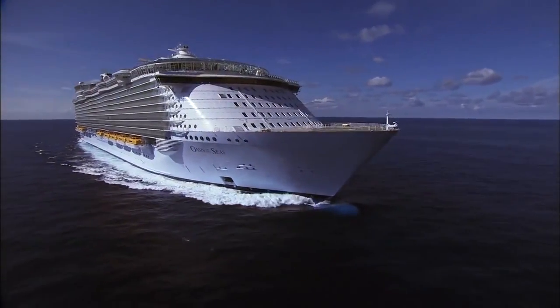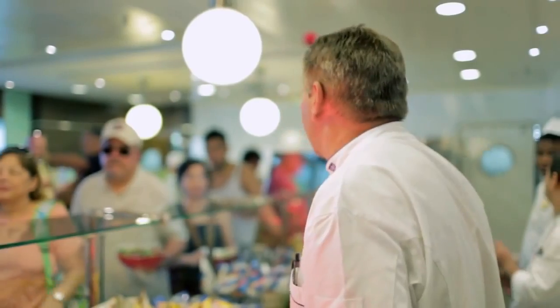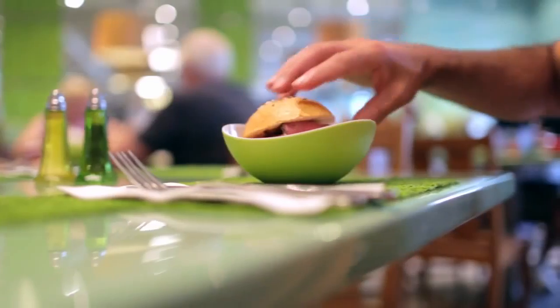We started on Oasis, and it was an instant success. Today, when I just came on the ship, this lady said to me, every time I go on the ship, I have a sandwich. So when people come on the ship, it's most of the time one of the first meals.